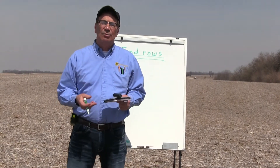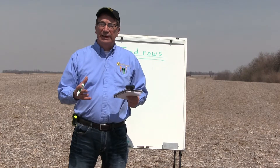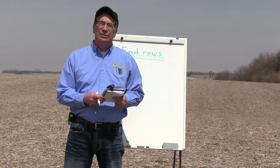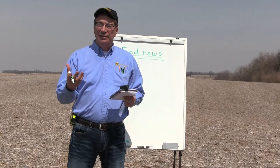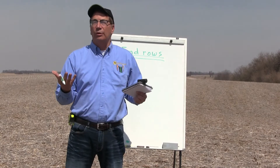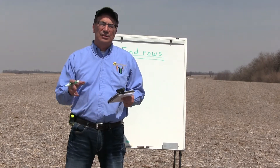Hi, my name is Marion Cowmer and today we're doing another video in our series called The Benefits of Doing Your Own Independent On-Farm Research. This video's topic is about the methodology and protocol of laying out your plots at your own farm, and this is what I've learned over the last 33 to 35 years of doing it myself.